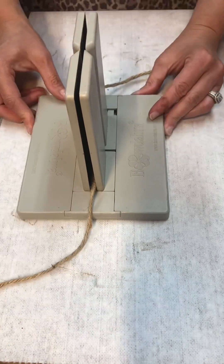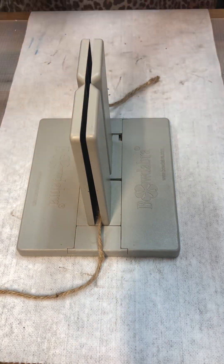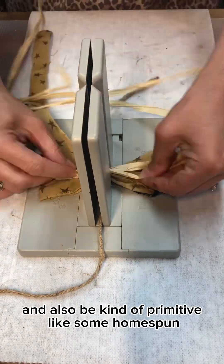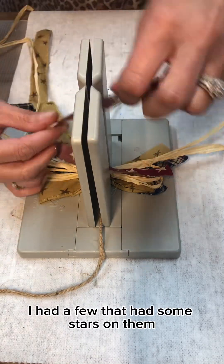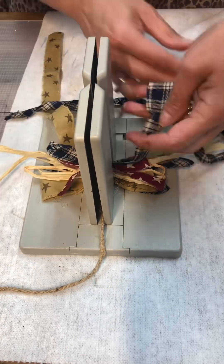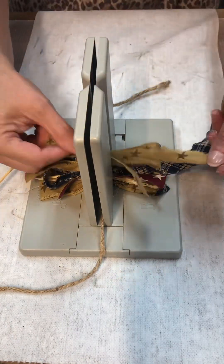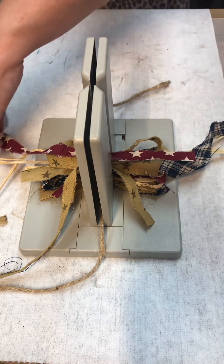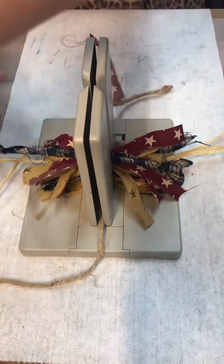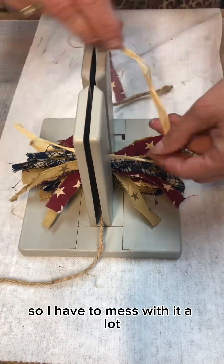Now I'm going to make a bow. I chose some random fabrics that would fit the patriotic theme and also be kind of primitive-like — some homespun. I had a few that had some stars on them, so I thought that would look cute. I'm not the best at making these messy bows, but I try my best to get them to look right.